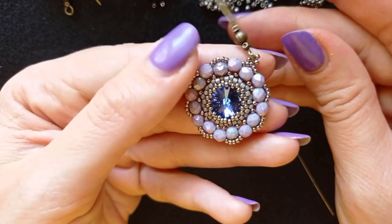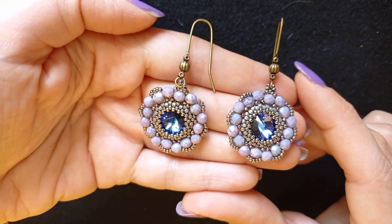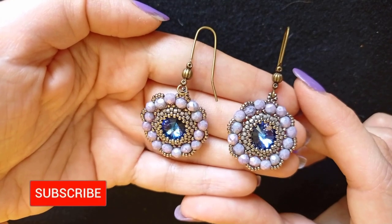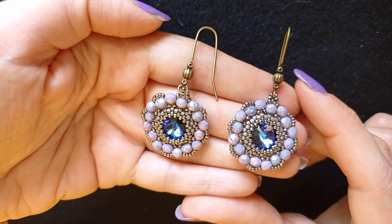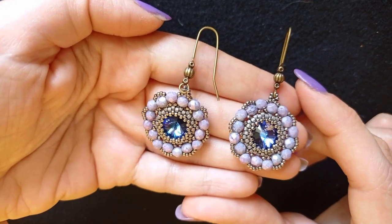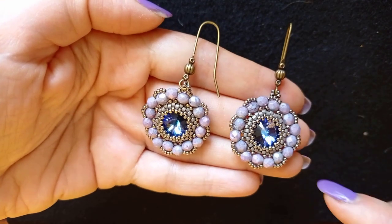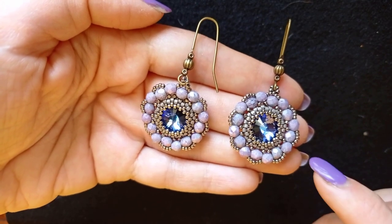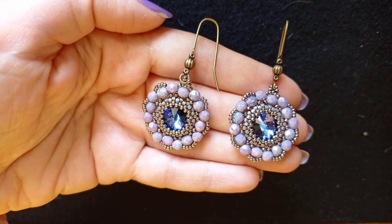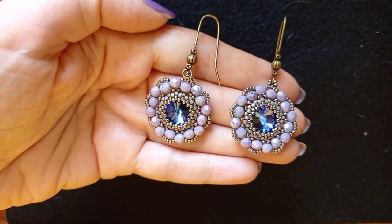My princess 12-millimeter rivoli bezel earrings are ready! If you like them and want to see more videos like this, it's a good idea to subscribe and hit the bell button — I post new free tutorials usually two times a week. You can also like, share, and comment, and you don't know how much of a support that is. Down in the description you'll find links to this starter bezeling kit collection, the previous collection, and more resources to inspire your beading. Thank you so much for watching — bye bye!